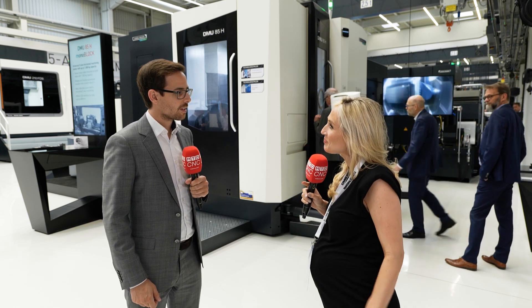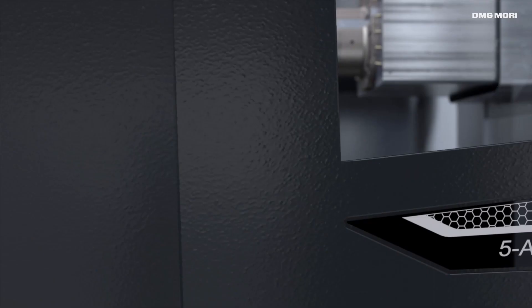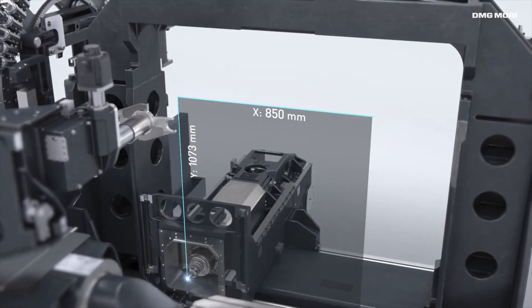What's really unique about this machine is that it is a truly universal five-axis horizontal machining center. Most of the time horizontal machining centers would be used for serial production, but here we have created a machine that has all the benefits of a horizontal machining center but is targeted mainly at single parts or unique pieces.